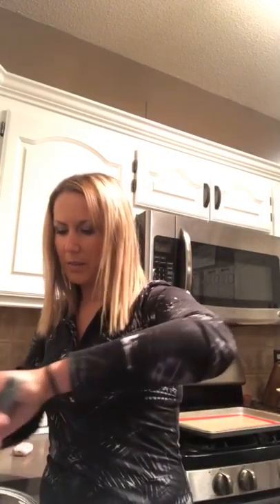Then you mix some wet ingredients: two tablespoons of melted coconut oil, two teaspoons of vanilla extract, and four large eggs. I already mixed that stuff and then you just mix it with the dry ingredients. I'll show you what it looks like once it's all mixed up.